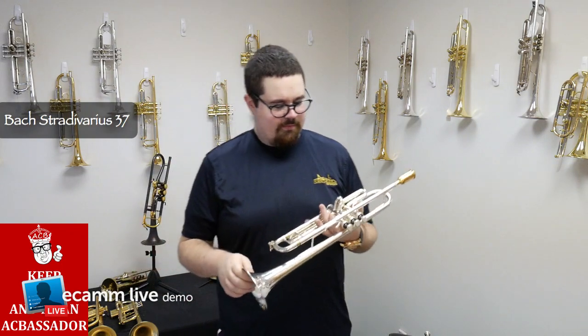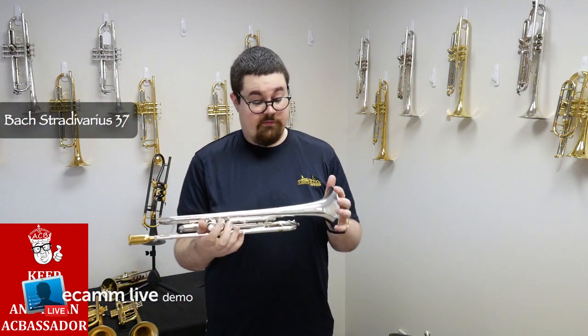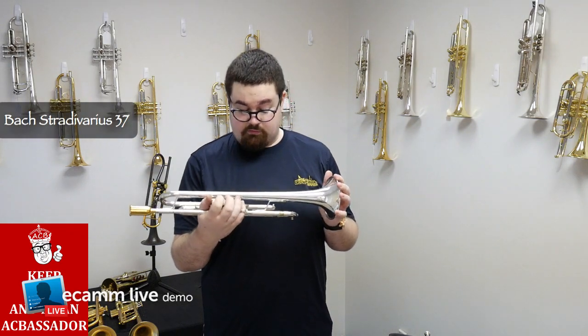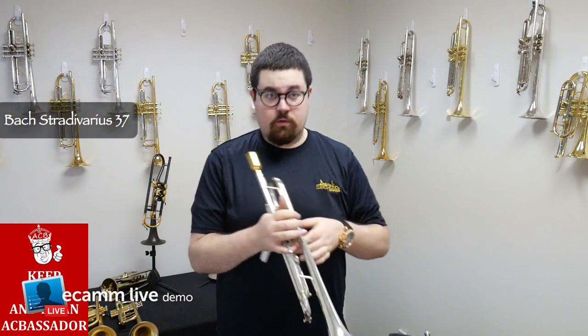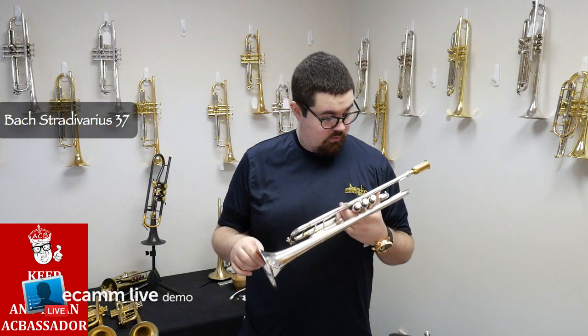Minor dings, but the lead pipe is in very good condition. The compression is great. We've aligned the valves and given it a full cleaning. This horn is from about 2007, so it's fairly new.